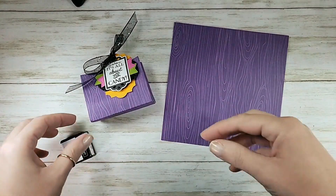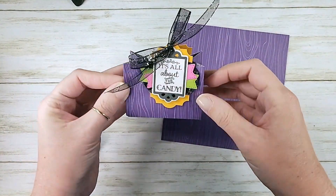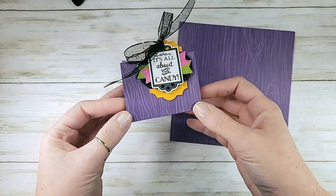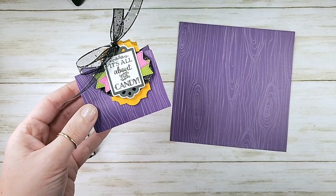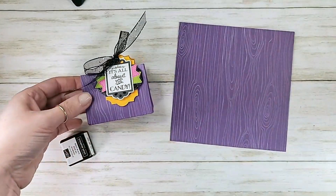I've got a cute little project for you today. I just love this little bag. It's a simple little bag made with a 6x6 designer series paper, great for all occasions and every season. Trick-or-treat season is upon us, and this one is perfect for those little fun-size trick-or-treat candies.